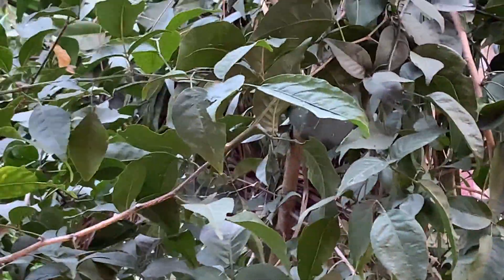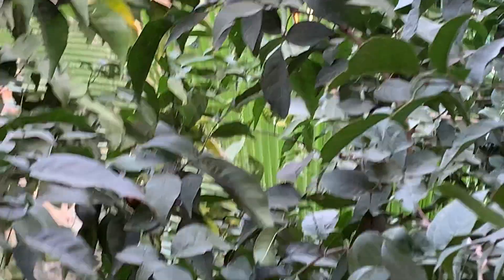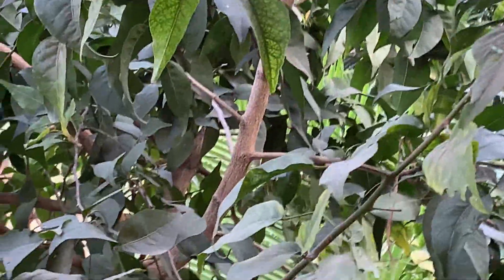Every year there is some bird which makes a nest over here. Mostly just before the monsoon season it makes its nest. Since it is a big tree, birds also use it as a nesting tree.